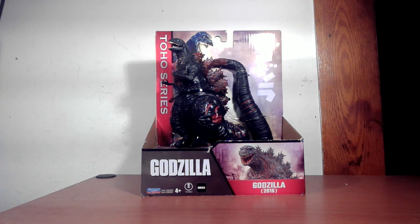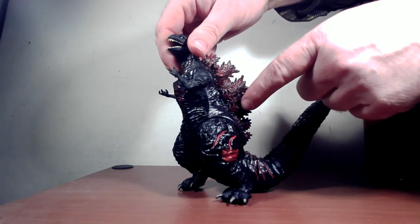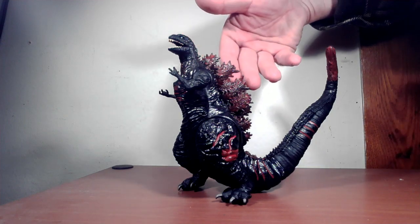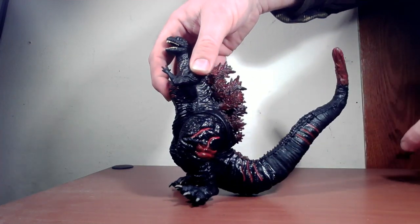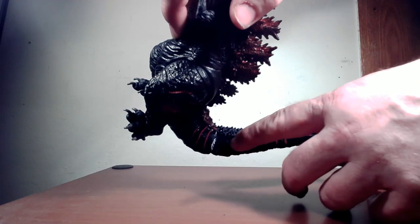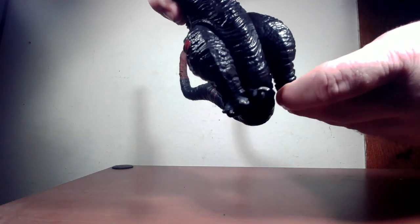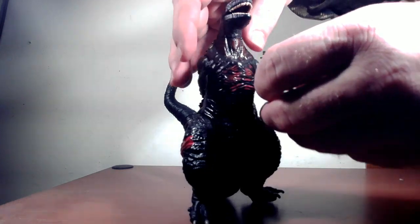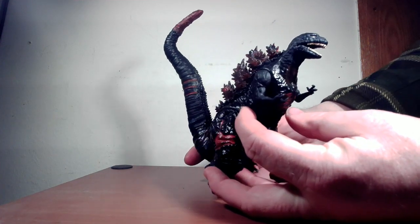Let's take him out of the package, take a look at the figure, and compare him with the other figure to see if it's an improvement. Shin Godzilla is out of the package looking very much improved upon from the first version. Paint apps look a little bit better — it's more of a wash, but the dorsal fins look better, the scars from its transformation look better with the reds going on. They painted the claws, which looks pretty cool, though they didn't paint the hand claws. The head itself does not look like the complete disaster that the other one did.